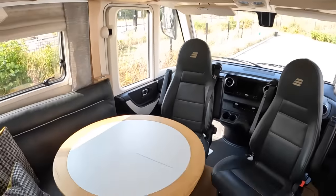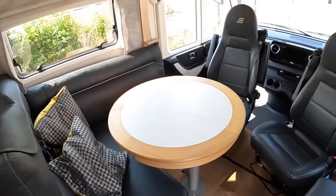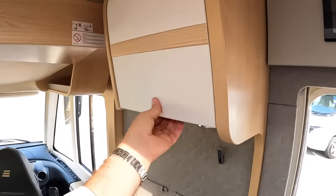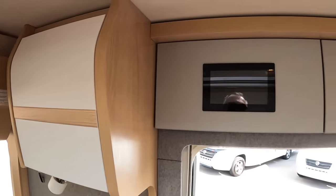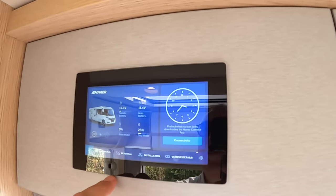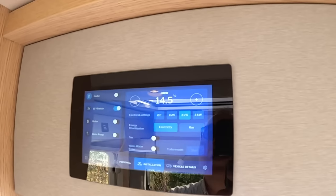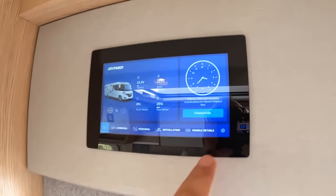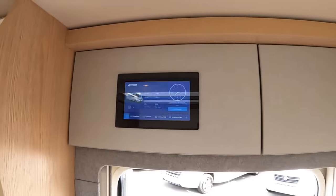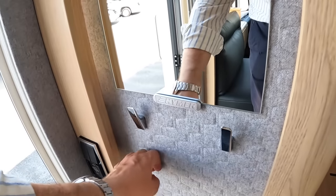There's a really nice social area here. This table will expand — you slide it apart and a center section pops up making it much bigger — and you've got seating on this side as well, so it's a lovely social space. There's also a touchscreen here that takes us directly into all the systems for the vehicle: heating controls, battery levels, fresh water levels, gray water levels. What's really clever is you can link up to an app on your phone to control things remotely — for example, you can put the heating on before you come back. I love the pale wood and the contrasting panels; really nice finishes.